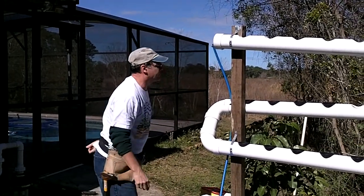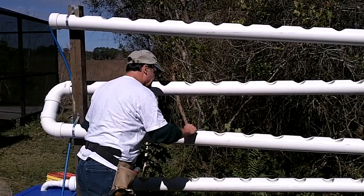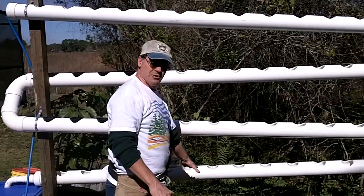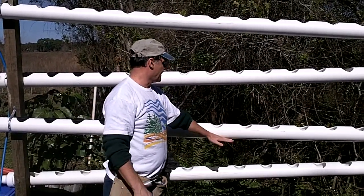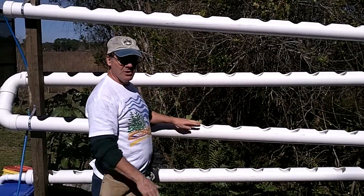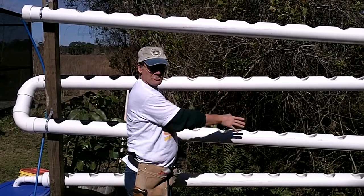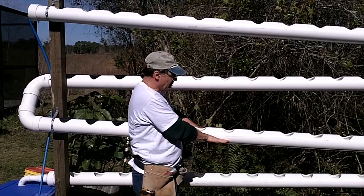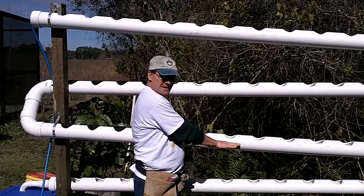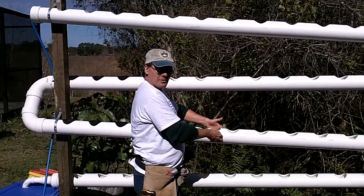Now we're starting to get water flowing all the way through. It's going to fill up down here and as it does, it'll create a back pressure and start filling up a little bit higher in each one of the pipes. If you're not getting enough water, you can always change the angle of the pipes — that's why we put those straps on there with screws. If you want a little more water to settle in the pipes rather than run as a thin film, make a slightly less steep angle and that'll create more back flow and keep more water inside the pipe.